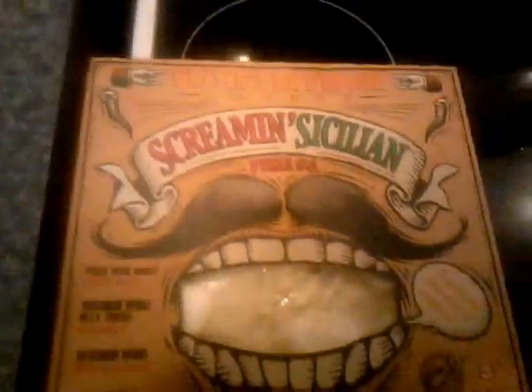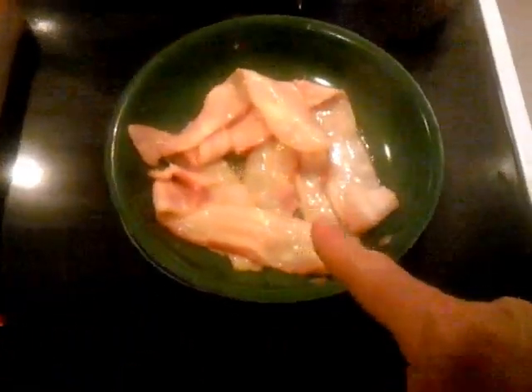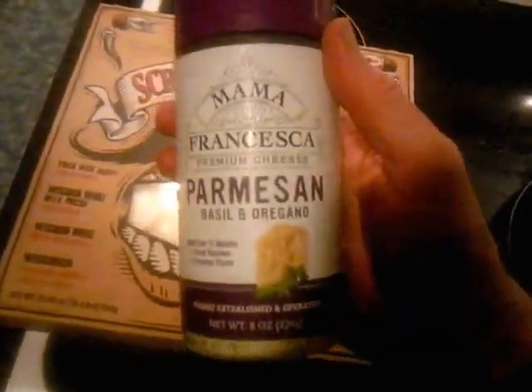I'm going to cut bacon with it, and I'm going to cut a piece of Parmesan cheese with it. Right now I see something that's pre-cooking, pre-heating, and I'm going to use a salad with it.